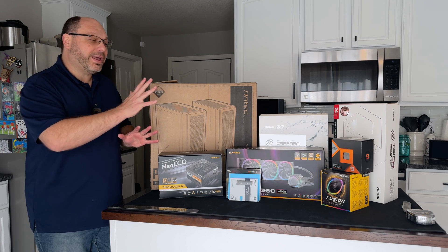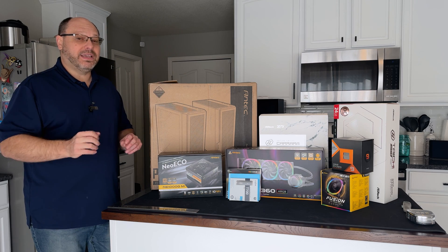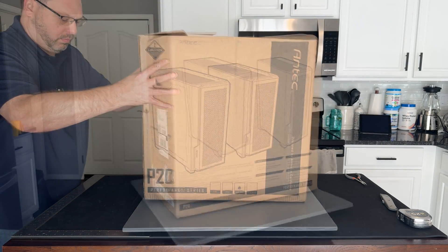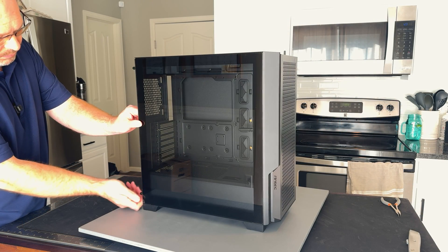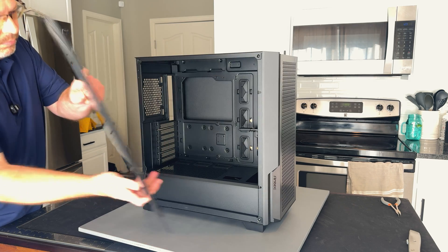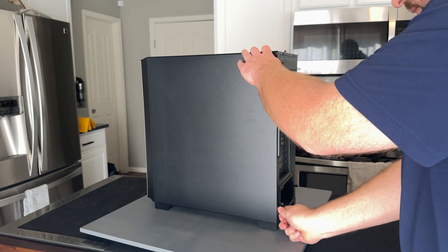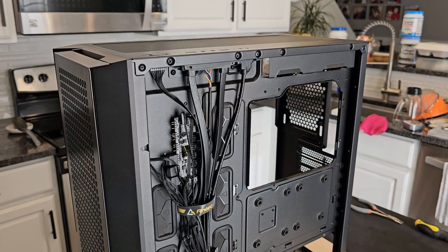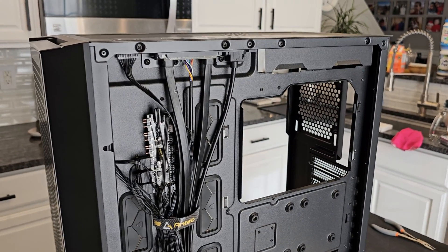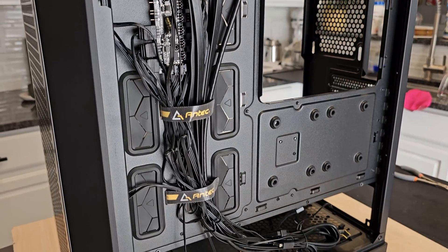We're going to put all this stuff together and I'm going to tell you about each of the components and why this might be the perfect high-end value PC that destroys the competition. I want to say thanks to Antec for sending over their P20C ARGB case, their NE1000 PSU, and their Vortex 360 ARGB AIO cooler. I've been a huge fan of Antec for years, and the first thing I want to talk about is this case.